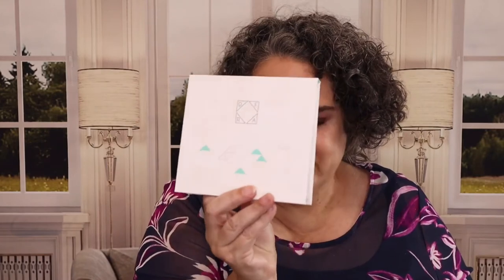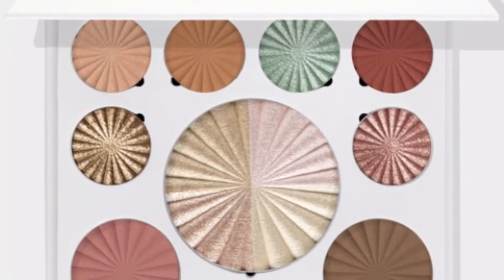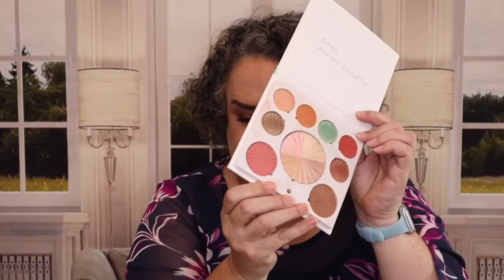Today we are spoiling the full box of the FabFitFun Fall Box. I want to welcome anybody who is new here — thank you so much for checking us out. Every month I do an eyeshadow palette giveaway. For the month of July, it is the Ofra Good To Go Palette. Just look in the description box down below under current giveaway. Giveaways are really easy: just be subscribed to the channel and watch the videos in their entirety.